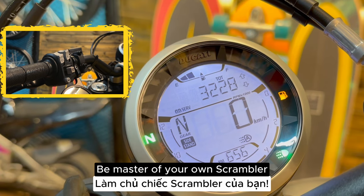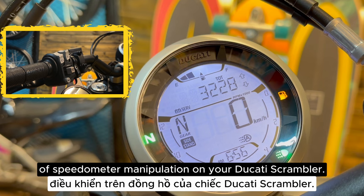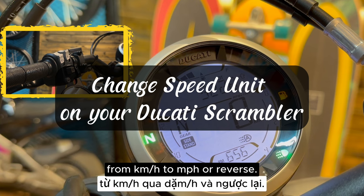Welcome back to my series, Be Master of Your Own Scrambler, where I walk you through each item of speedometer manipulation on your Ducati Scrambler. In this video, we will talk about how to change the unit from kilometers to miles or reverse.